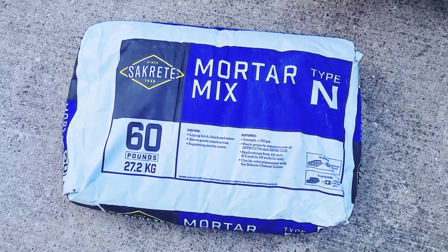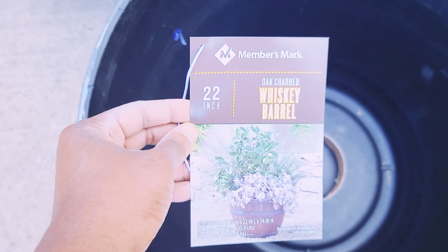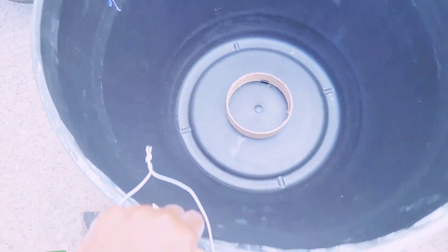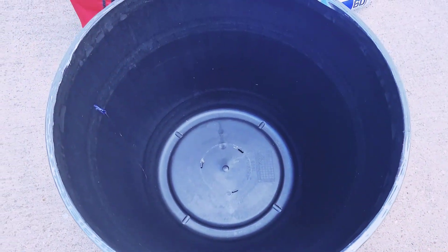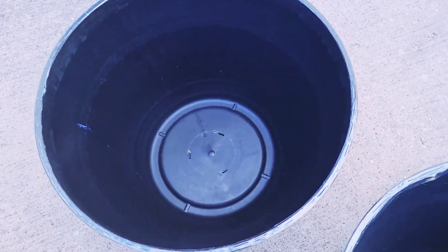Hey family, the first thing we're going to make here is our planter. We are going to be using this 22-inch whiskey barrel that I got from my local Sam's Club — I think they were about $14.99 per barrel. We went in and added our mortar mix, and we didn't use a specific measurement here.